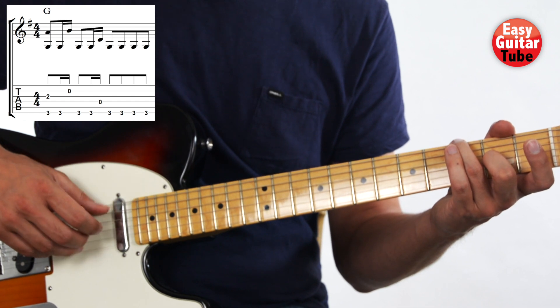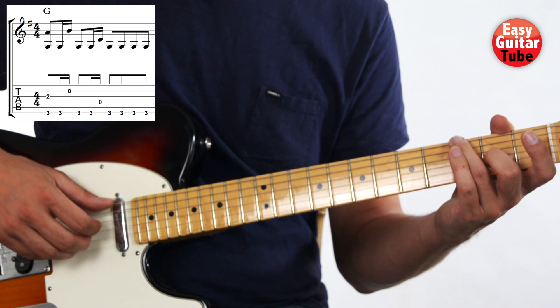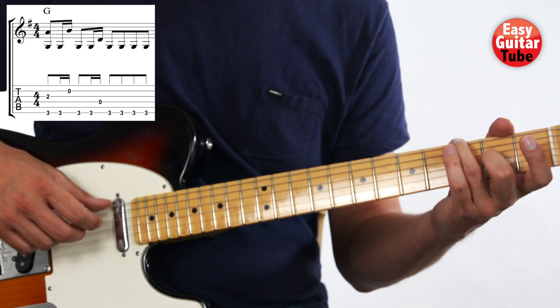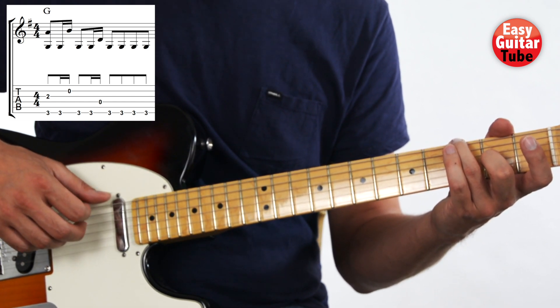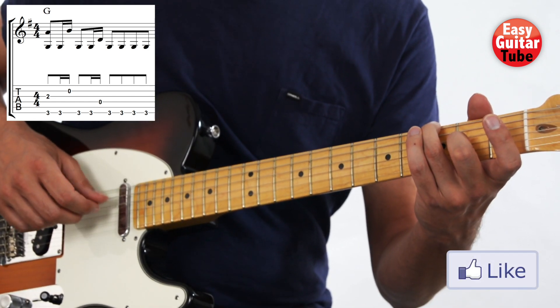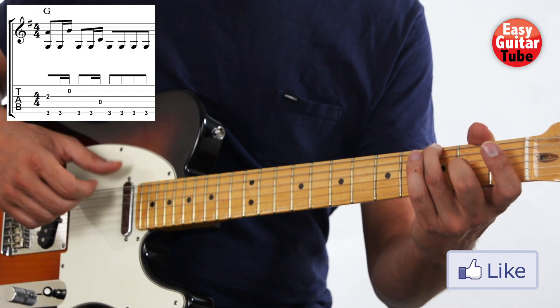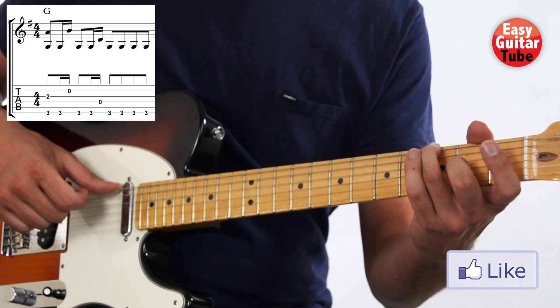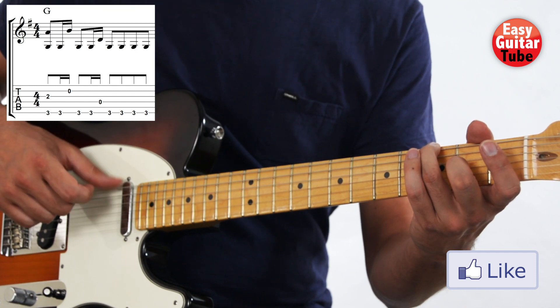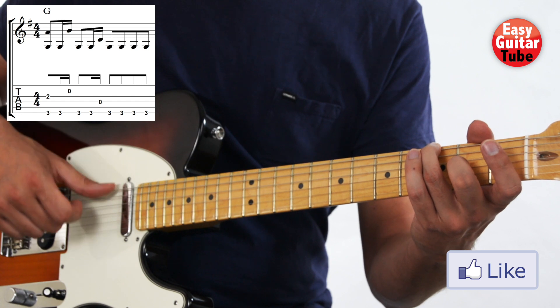So from the beginning, we play the 4th string with the index finger. After that we're going to play the 6th string 4 times. The thumb is playing all the time in 8th notes.